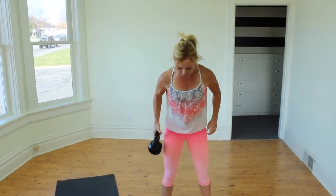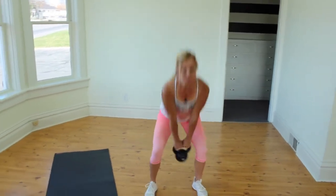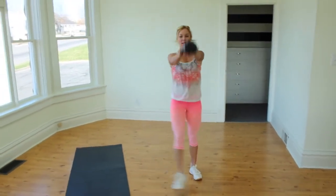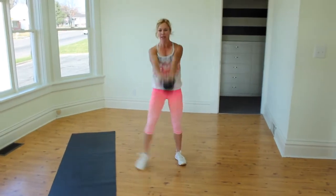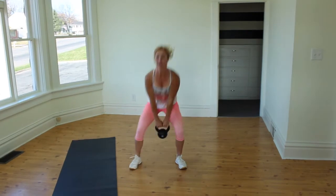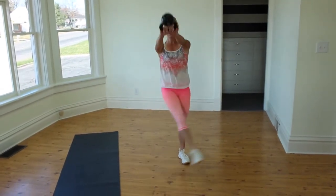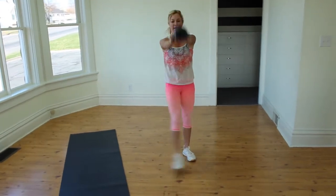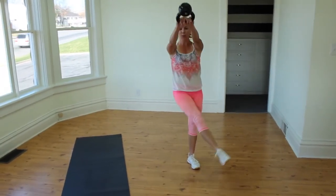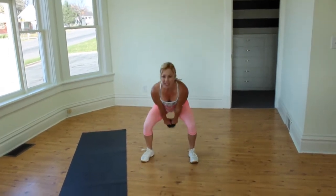We're going to go into the kick — two variations, focusing on the right and the left side. We're going to kick crossing first. Cross: 1, 2, 3, 4 — brace the core, keep the back flat. 8, 9, 10 — maybe 10 more. Cross using the heel, so you're really squeezing the heel side.